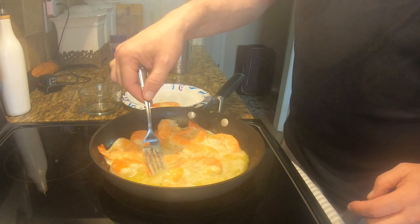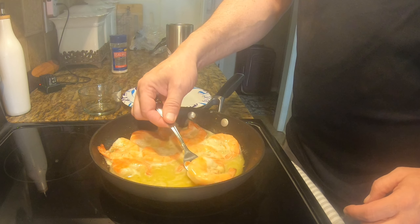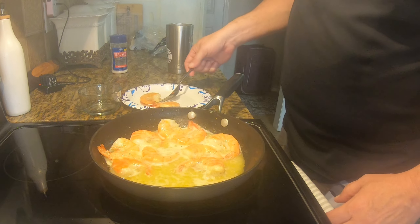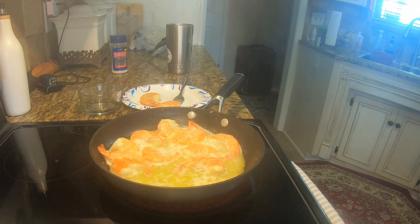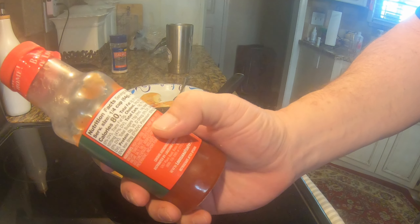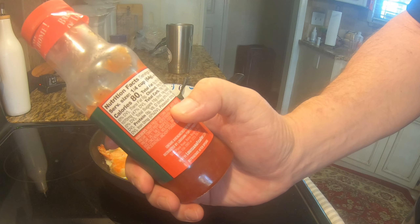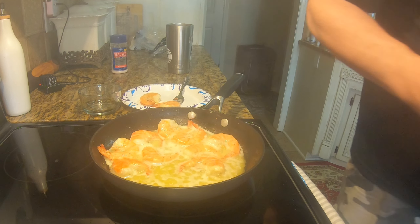I always bought the other shrimp but see, when I would eat shrimp before I'd eat it with cocktail sauce, and that thing is loaded with sugar. In fact I got a little cocktail sauce right here — look, the main ingredient is high fructose corn syrup. Get rid of that.